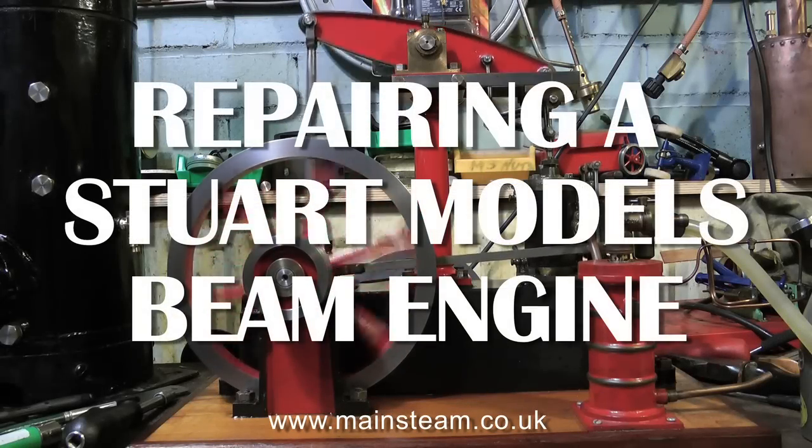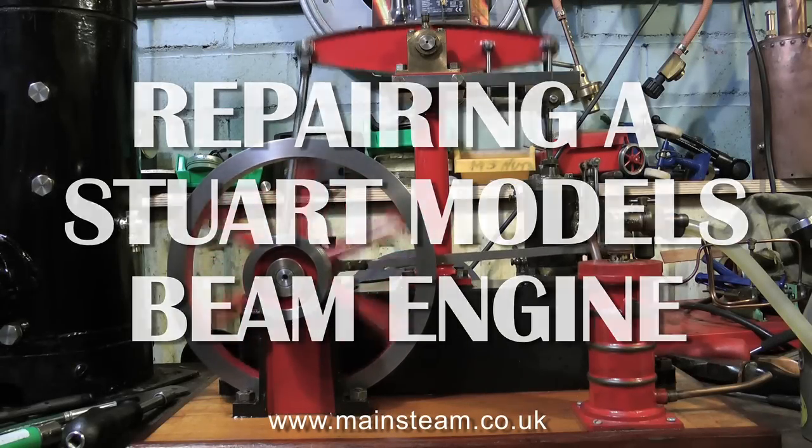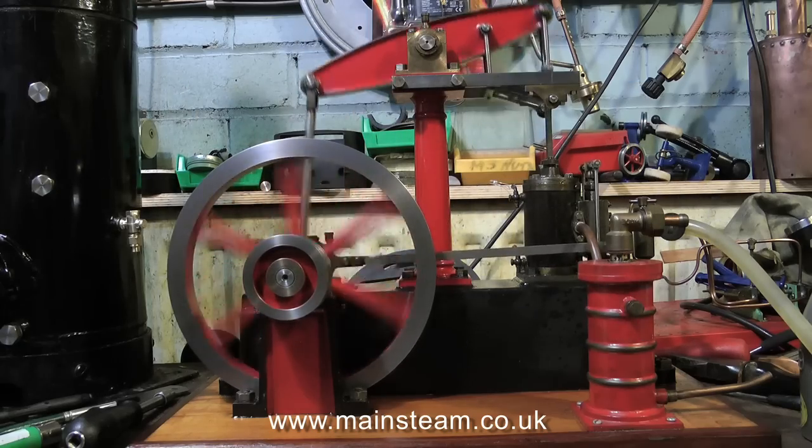This is a job I've been on with recently, repairing a Stuart models beam engine. When I got this engine in for repair, it sounded like a jackhammer, a pneumatic drill.